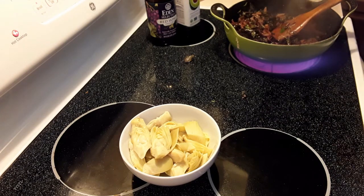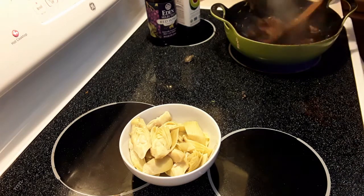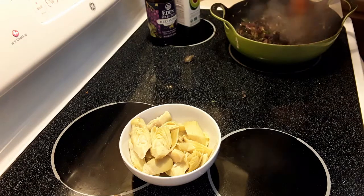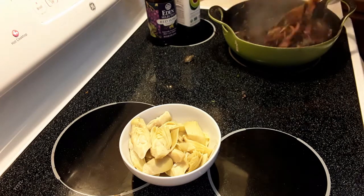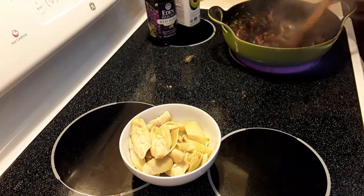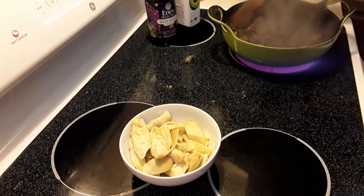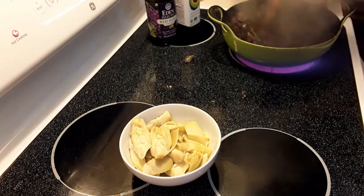Going to add some water to this, just to make sure we get everything off the bottom, but also to get the greens to the right texture. And then we're going to steam the rest of the way.